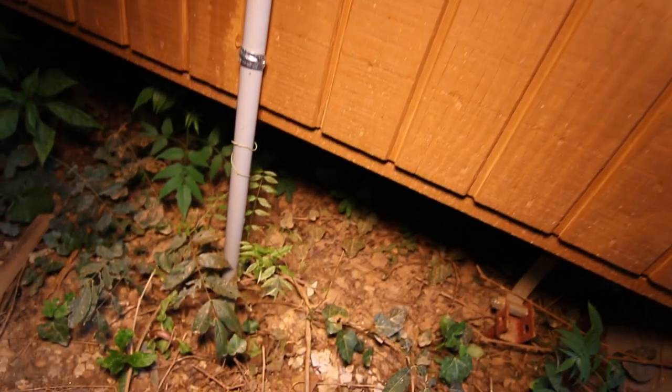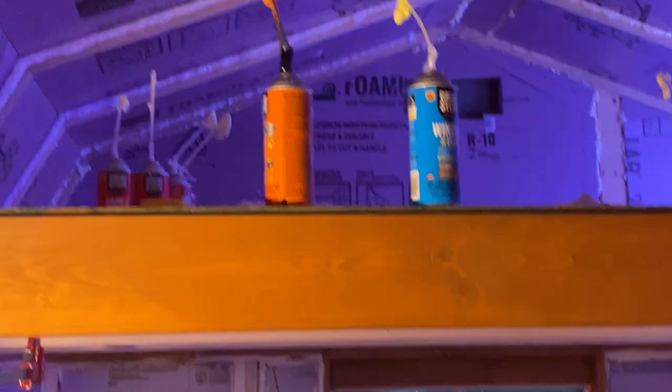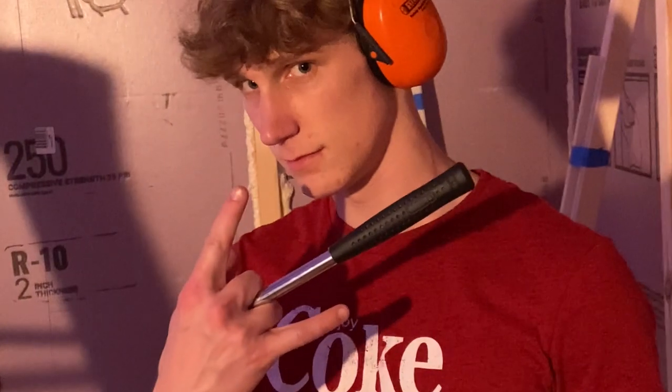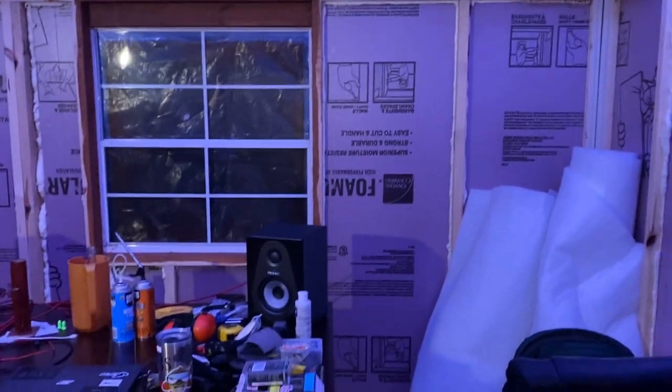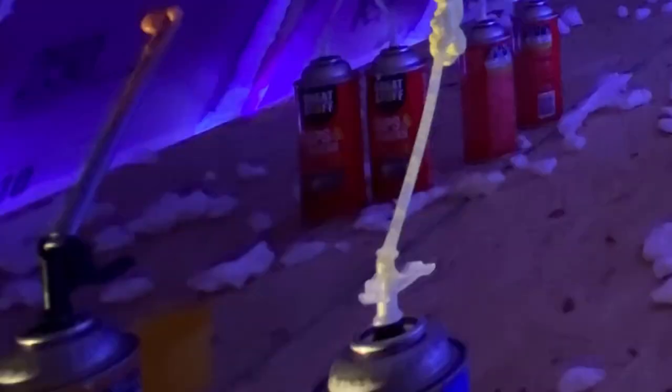The next step was getting electricity in here. An electrician came out and put 20-amp circuits, one on each side of the shed. Then we got a ton of insulation — shout out Home Depot. We got two-inch foam board insulation, cut it to fit, and used adhesive to attach it, plus nails on the top where the adhesive didn't work, especially on the ceiling. We used spray foam around the panels to make a complete seal.